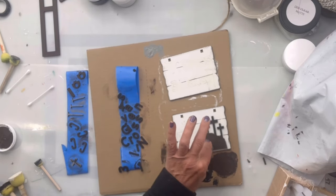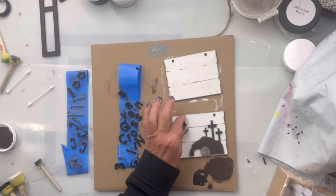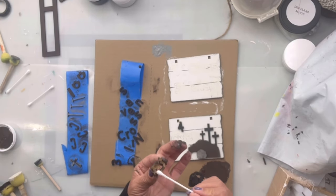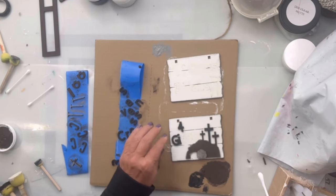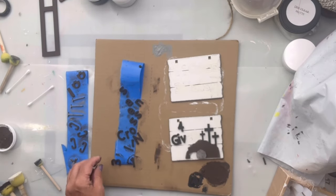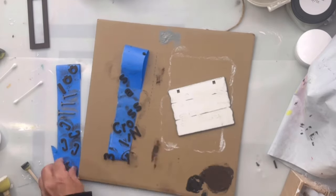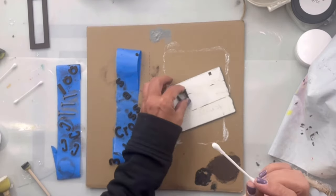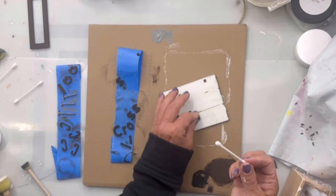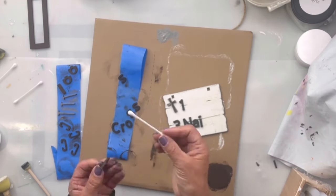I'm going to add the stone and then the letters. This panel is going to say 'Four Given,' and the other one is going to say 'One Cross, Three Nails.' Then I'm going to add the three nails after the word 'nails.'